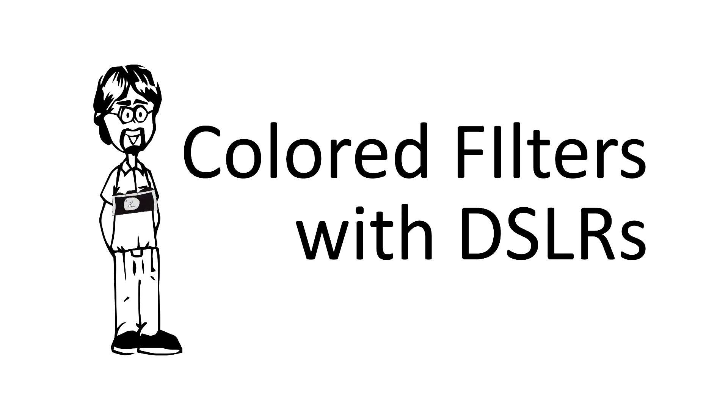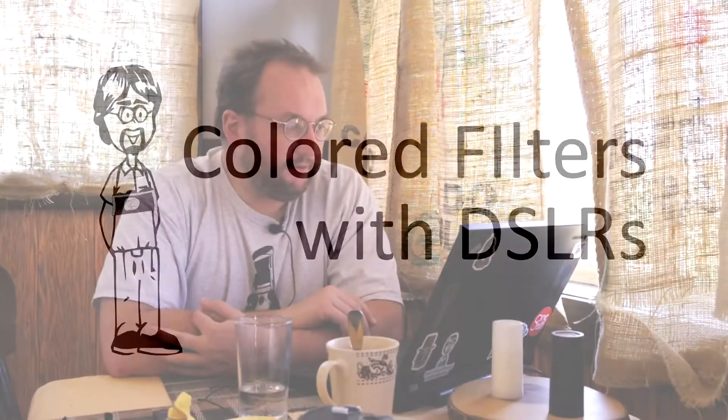Hey everyone, today we're going to talk about filtering digital images. Do colored filters increase contrast when shooting in black and white on a DSLR?